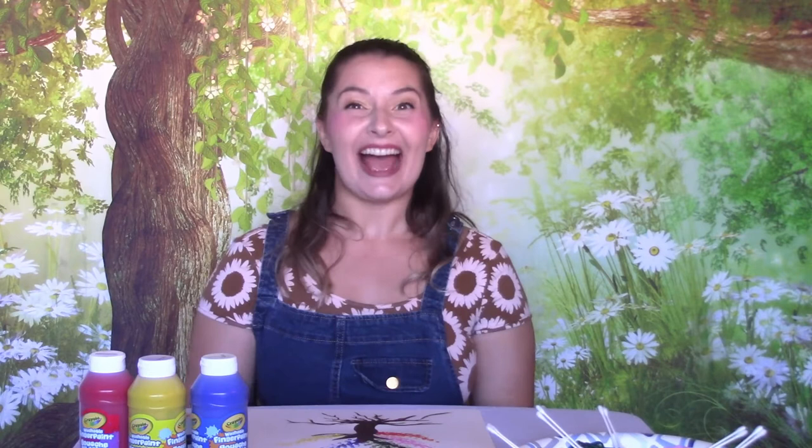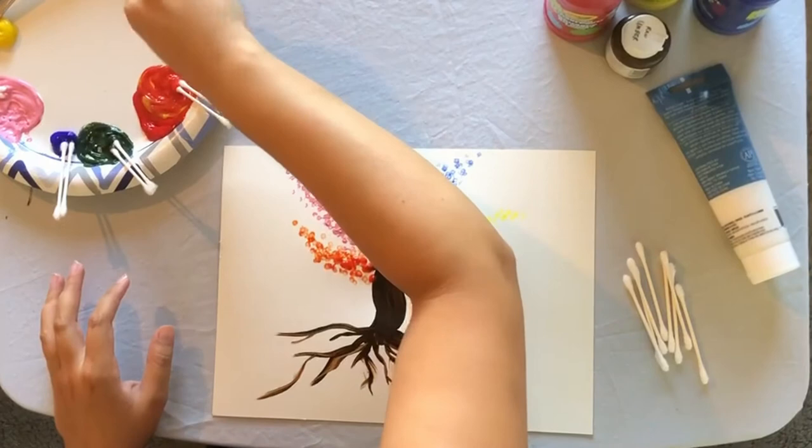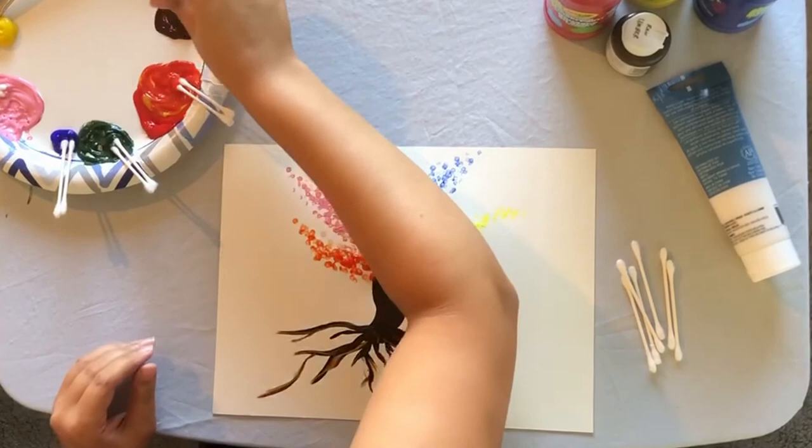I have room for just one more color — I think I'm going to make purple. To make purple, you are going to mix together blue and red. And now we have purple.